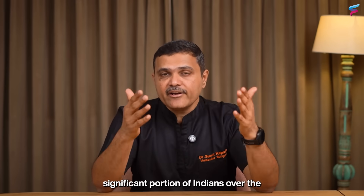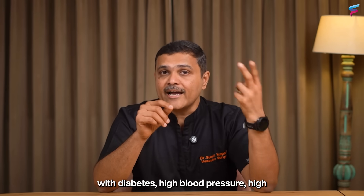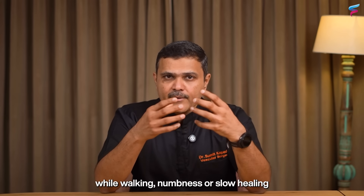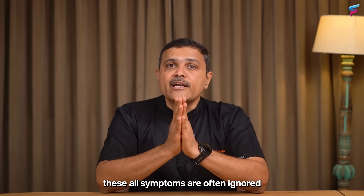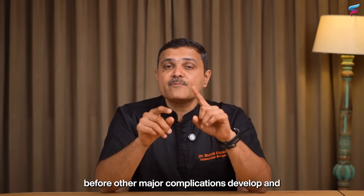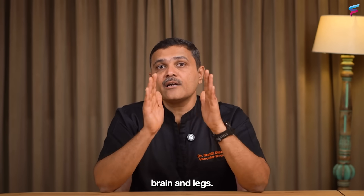Many studies have shown that a significant portion of Indians over the age of 40 may have peripheral arterial disease without knowing it. This is especially true for people with diabetes, high blood pressure, high cholesterol, obesity, insulin resistance, or those with a family history of heart disease. Symptoms like leg pain while walking, numbness, slow healing wounds, and discoloration of the feet are often ignored or attributed to aging rather than a serious underlying problem. ABI allows you to detect problems early and protect your heart, brain, and legs.